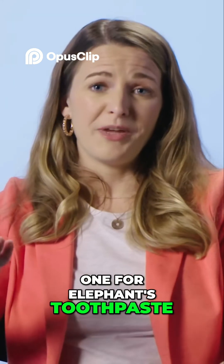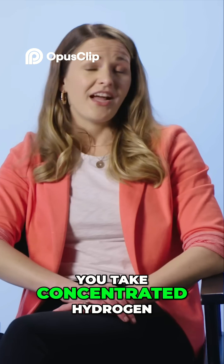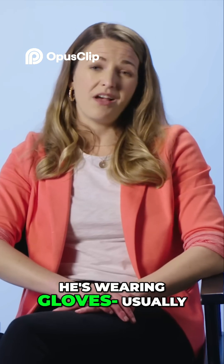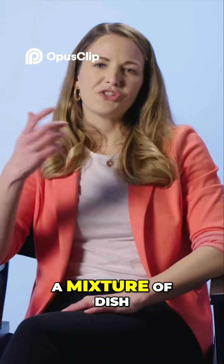I'm all about this one. For elephant's toothpaste, which is the reaction he's making, what you do is you take concentrated hydrogen peroxide — that's why he's wearing gloves — usually about 35% hydrogen peroxide. You add it to a mixture of dish soap.